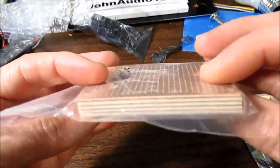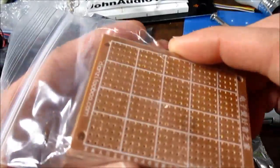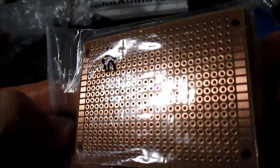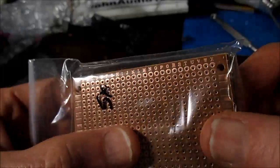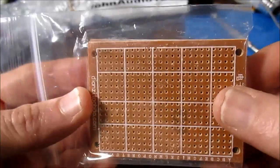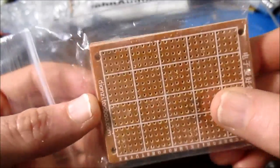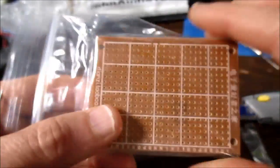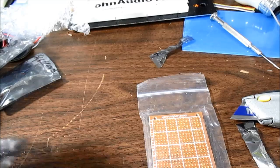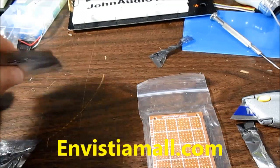This is a pack of perf boards I can use for prototyping. They've got some nice copper rings and tabs along the edge. They look pretty decent, and also very inexpensive. If you want to know the prices on this stuff, you probably want to go to the website and check it out for yourself.